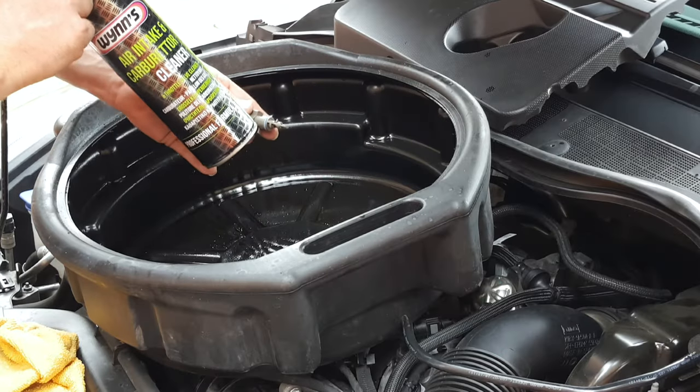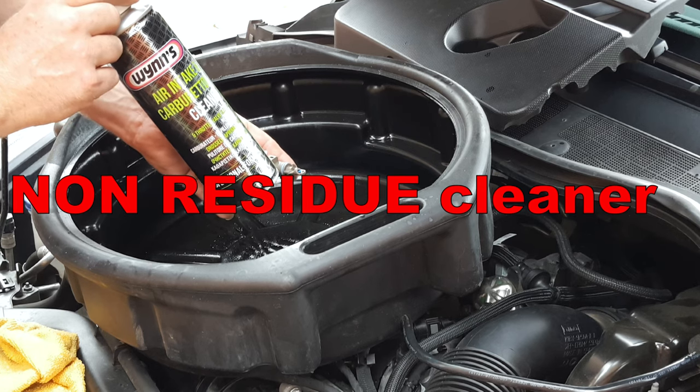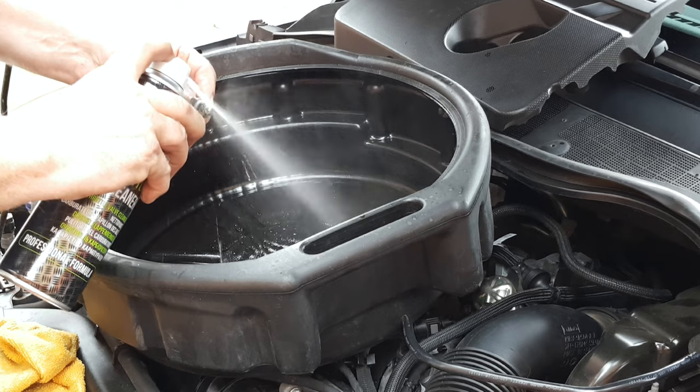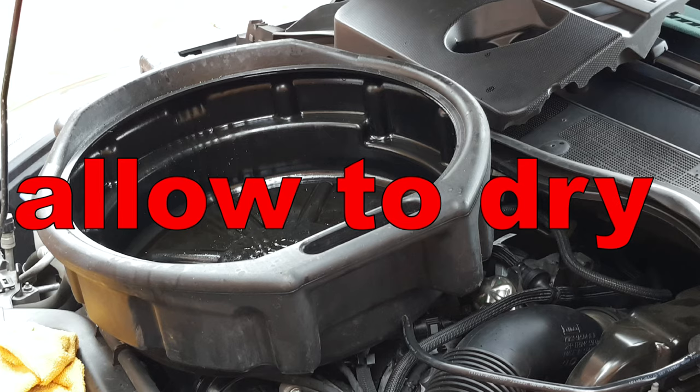These sensors can all be cleaned by giving them a squirt with a no-residue cleaner such as carb cleaner or MAF cleaner. Give them a few moments to dry.